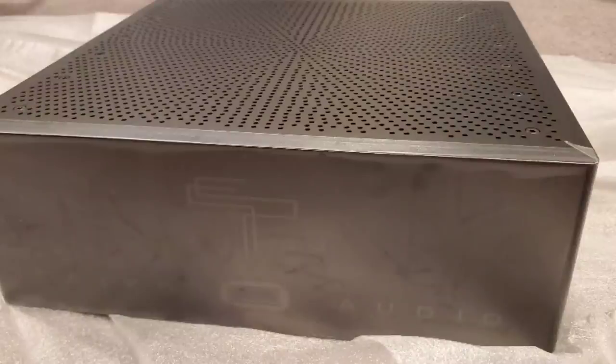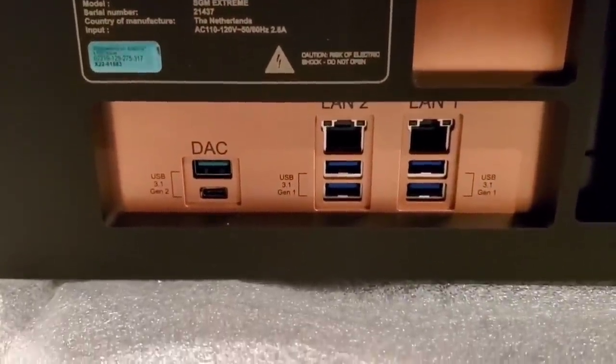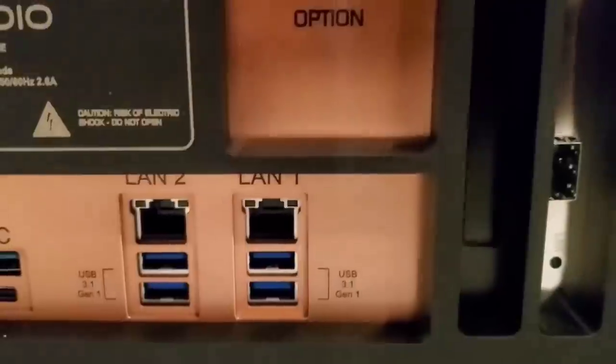My new music server is the Taiko SGM Extreme. It is definitely one of the best additions I have made over the last few months. This brand is from the Netherlands and is custom-built — it is very heavy. You can see the connections behind the unit: multiple LAN ports, multiple USB ports. It is very well built and far bigger than any of the Renders I have previously owned.